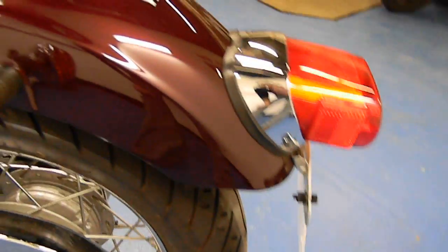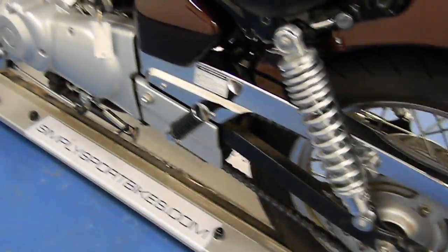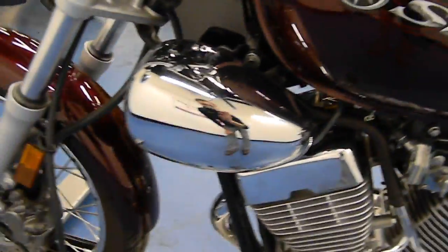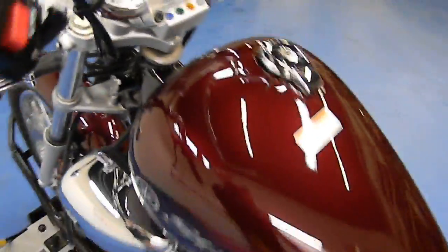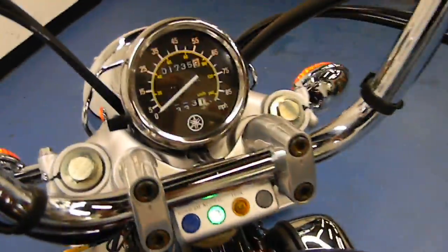Take a look down the left tail — again, very clean. The tank on this side is clean as well, and all the chrome looks great. We'll go ahead and fire it up so you can hear it run. It has just over 1,700 miles on it — very low miles.